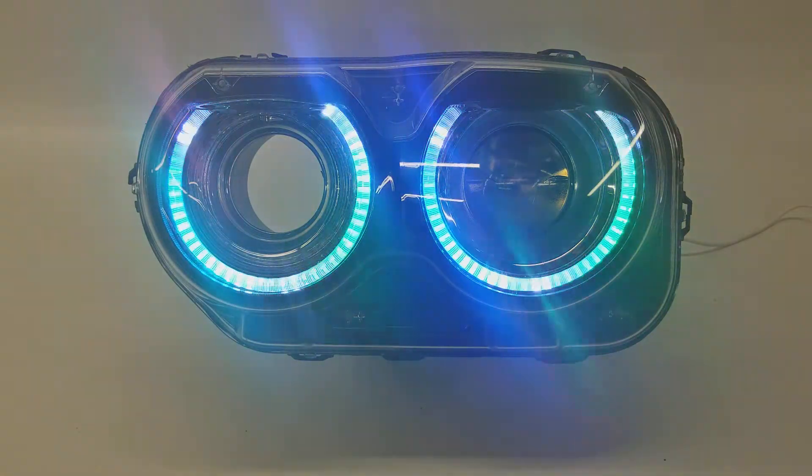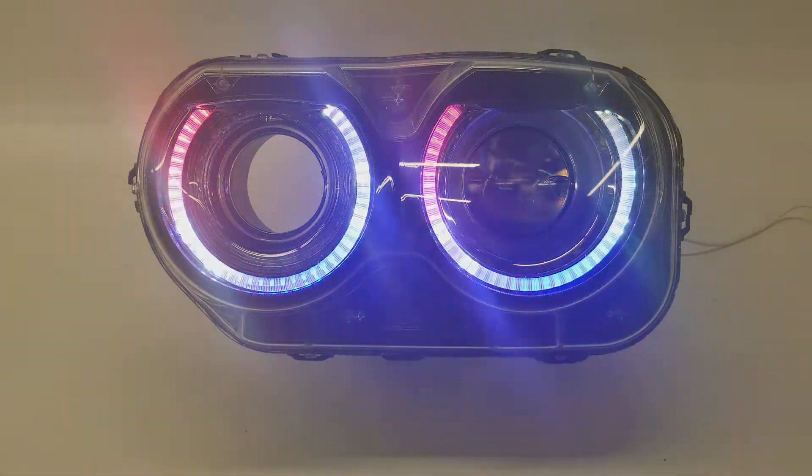It's a pretty killer setup, and we hope to get our first set of these installed this week and get some pictures on a Challenger itself, video, and all that good stuff. So keep watch — we'll have more information on this product very soon. Thank you very much.